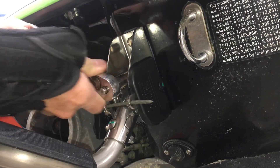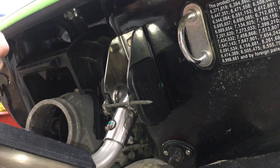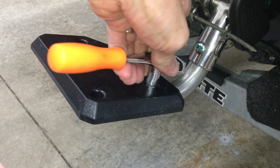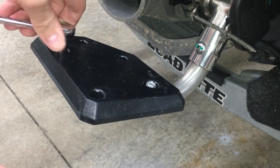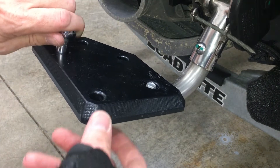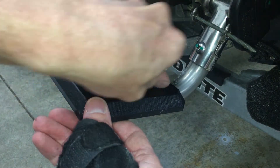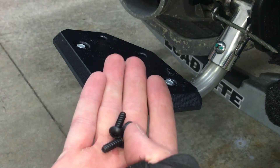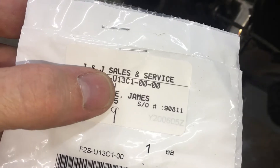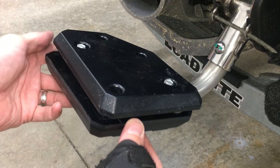I don't have torque specs, but hand tight should be good. Then torque these number 46 bolts down for the step cover. I'm going hand tight — too tight and I can crack the plastic, but at the same time I don't want these coming loose. Next, I have these three hex screws, number 47. There's the part number, and the lower half of the plastic cover — these are 4mm.